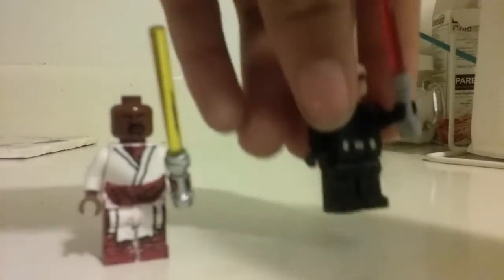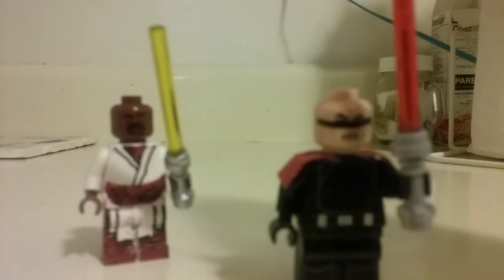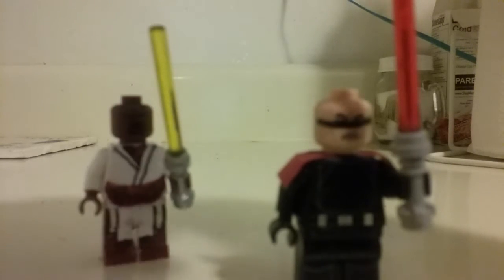Now the Dark Jedi Jarek. Pretty much I just used a clone's face and colored black over his eyes, because that's kind of what Jarek has. And I used a Death Star Gunner's shirt and legs.